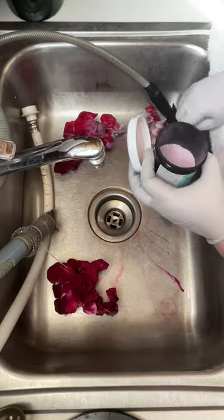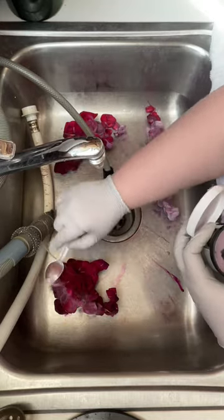There were a few spots that still needed a little dye, so I went back over with a hot water irrigation.